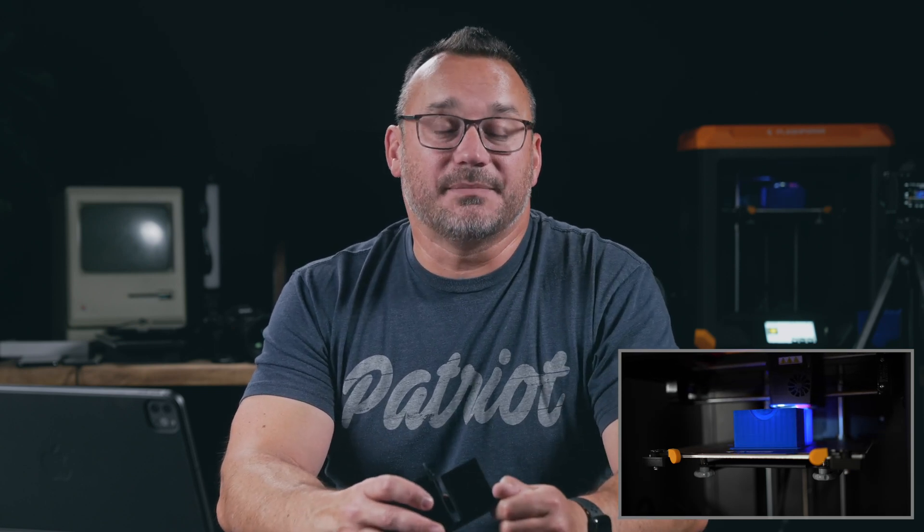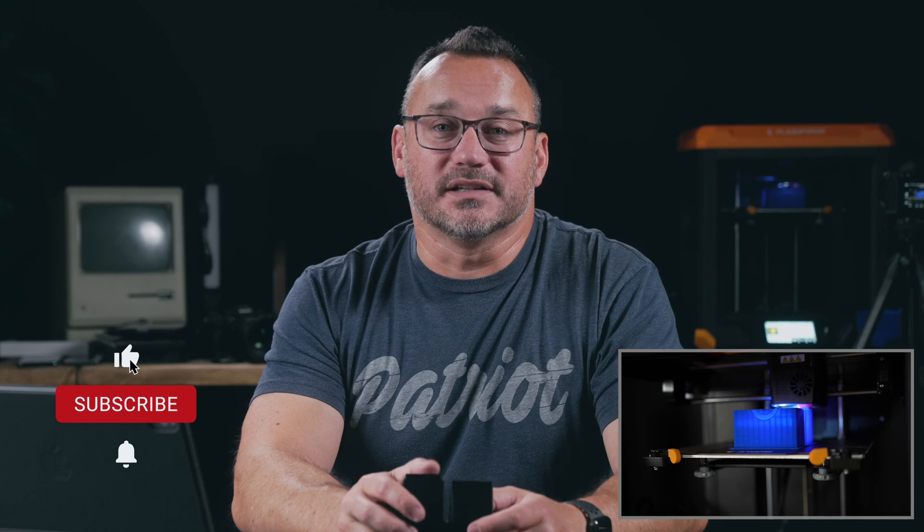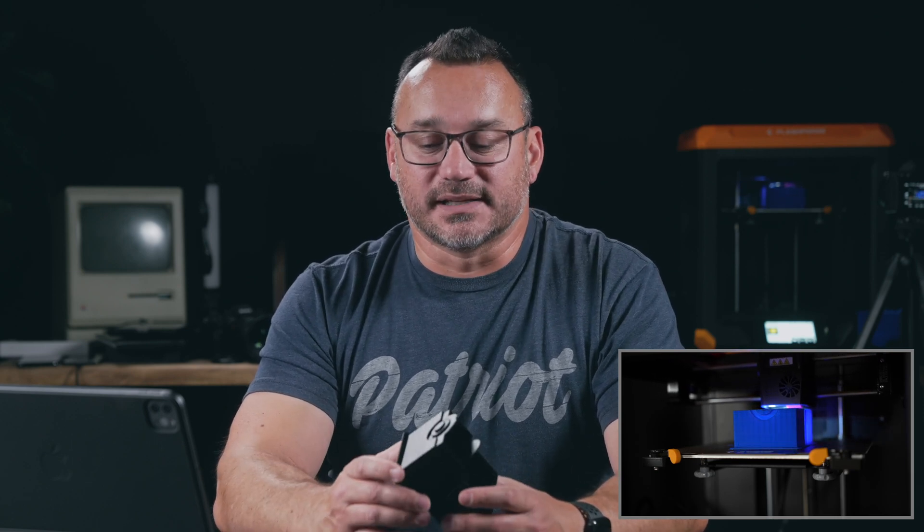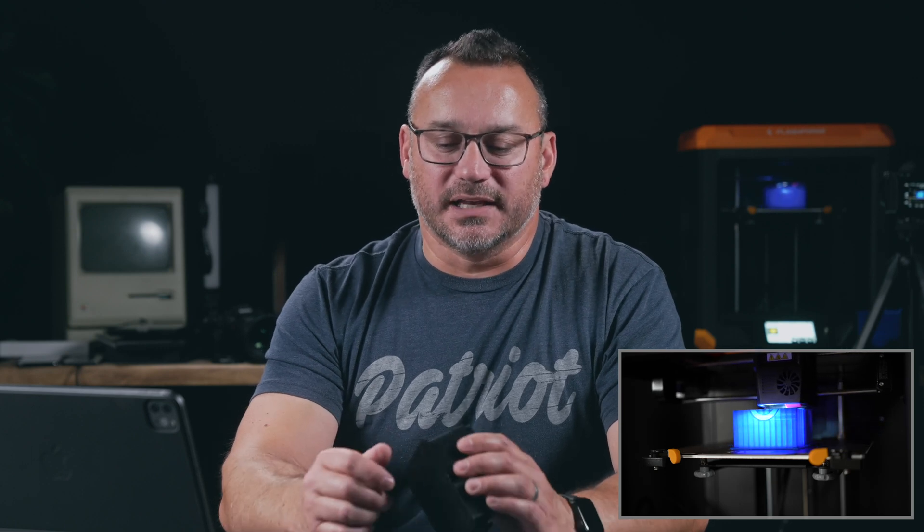If you have any questions, I'll do my best to answer them down in the comment section below. You can click the link in the description to learn more about the printer and see pricing. I'll also throw some links to tools I ordered to help — if you're a beginner, I did my research on what tools are great to have for 3D prints: not just the sander I mentioned, but a deburring tool, hobby knife, and stuff like that. I got all that off Amazon and there are links in the description. If this video was helpful, give it a thumbs up, subscribe to the channel for more content like this, and I hope to see you back soon on another State of Tech video. Take care.